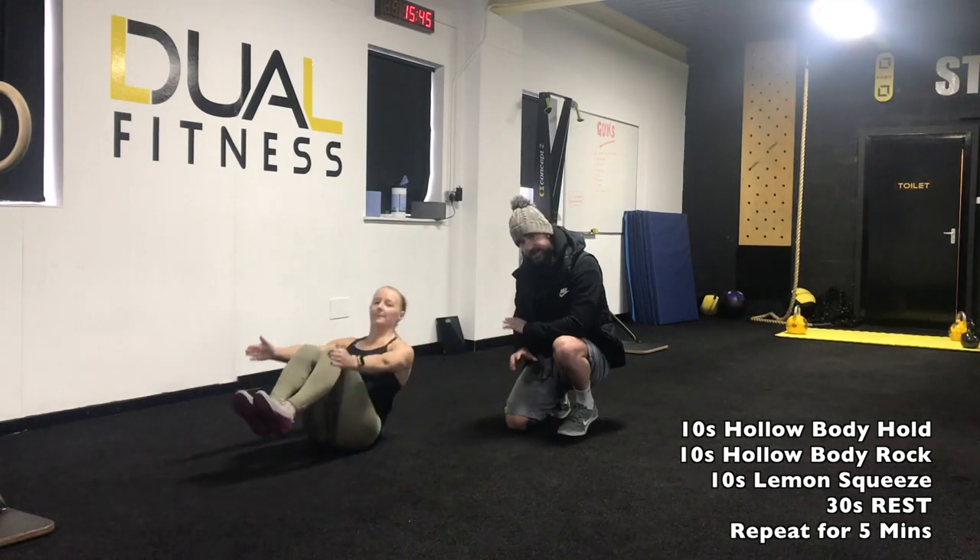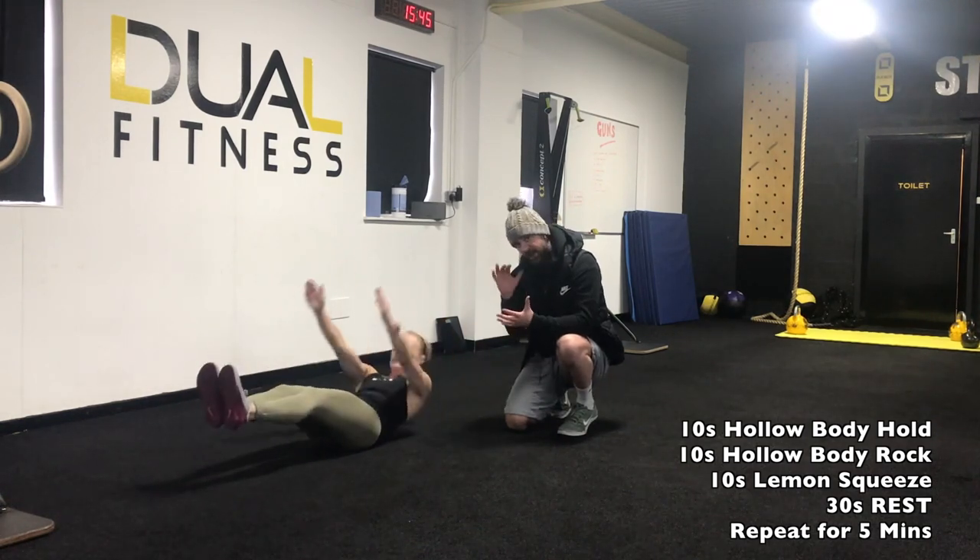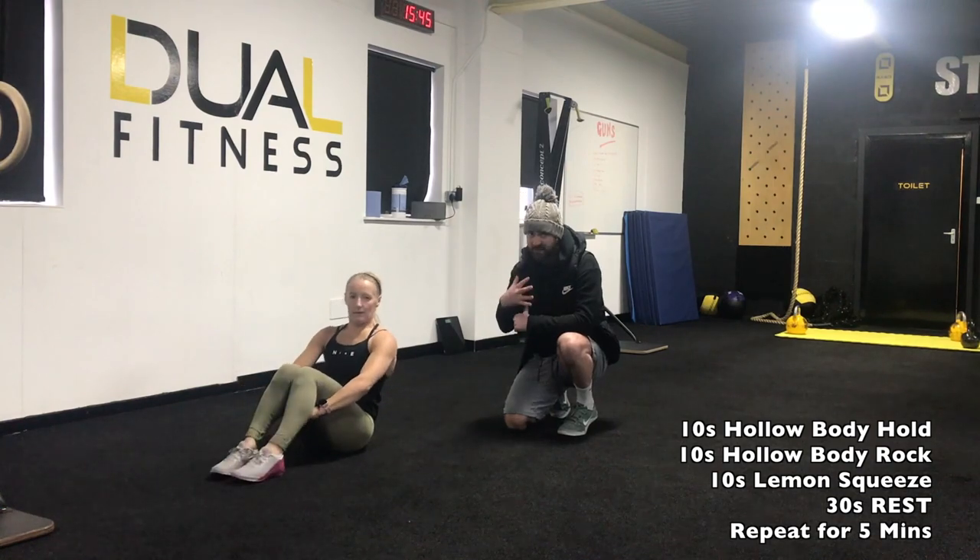Bring the chest up towards the knees, and that's 10 seconds. We'll finish there, 30 seconds rest, and then repeat the whole piece five times.